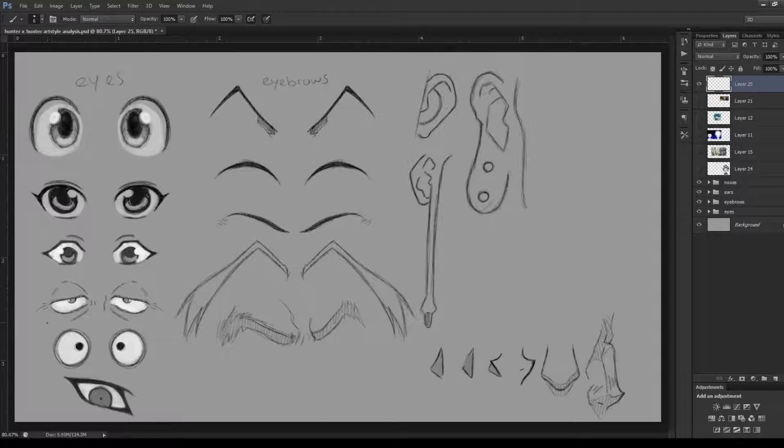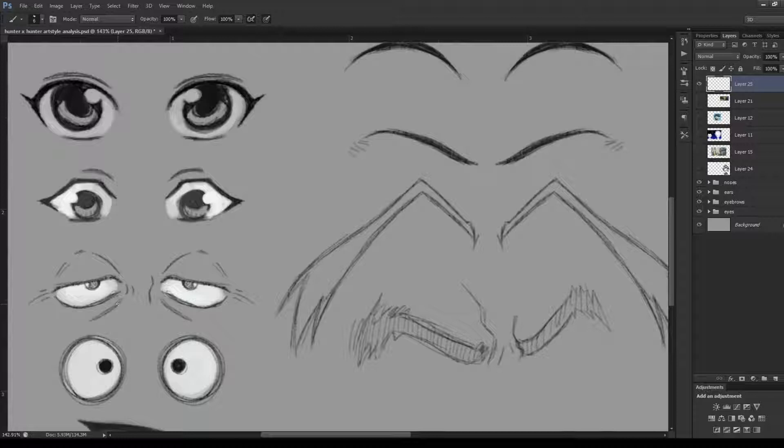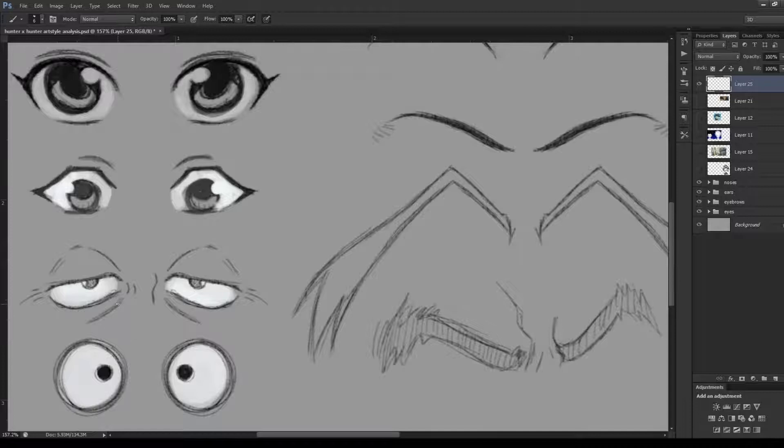It's interesting how the shape and size of the eyes actually changes between characters. The next set I found interesting were Chairman Netero's. His are quite different because he's such an older character — he has extra lines to show aging, bags under the eyes, lines showing sagging skin, and creases at the edges. His eye shape is completely different too, showing just how much variety Togashi puts into his characters' eyes.